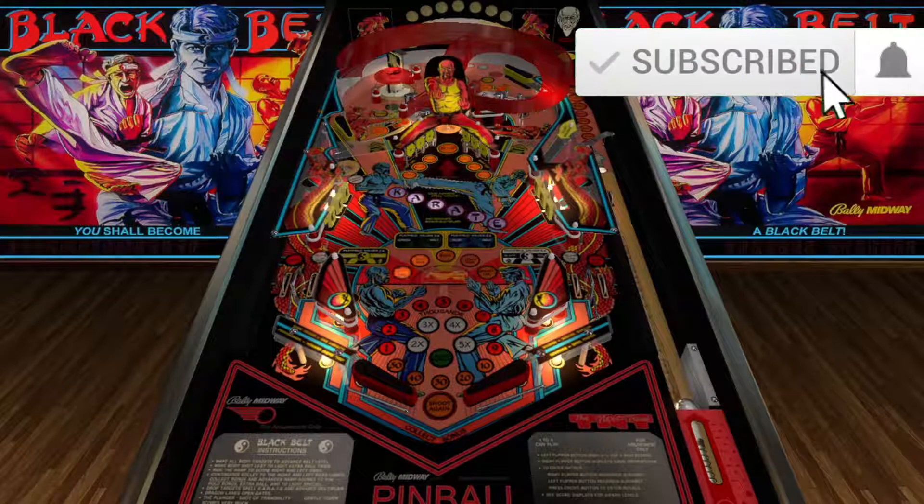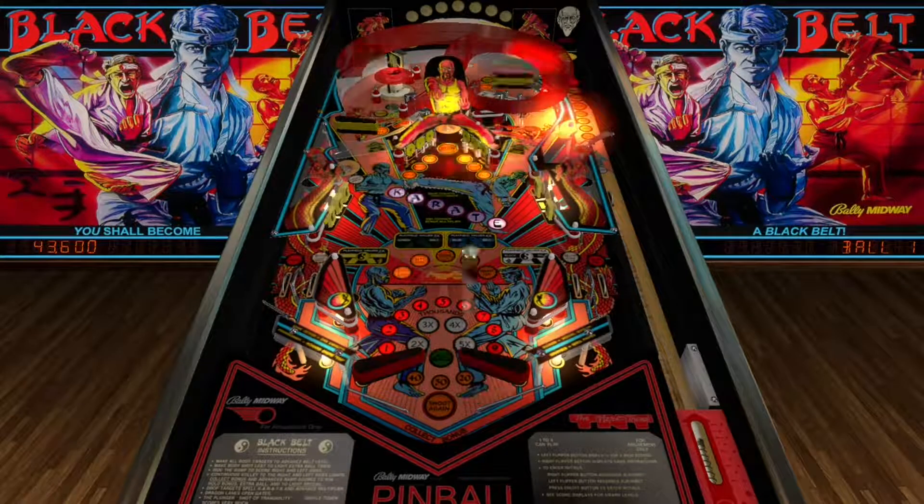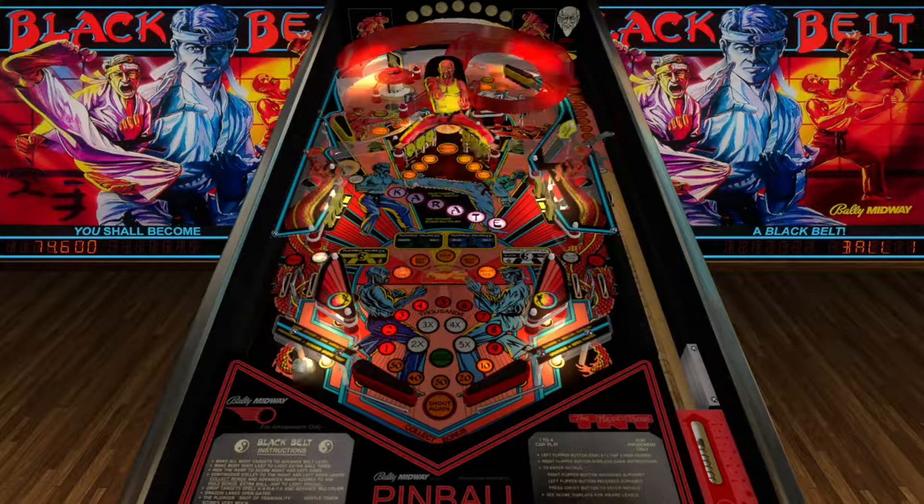What's up guys, today we're playing Black Belt Pinball by Bally Midway 1986. This is a cool table that I don't think a lot of people know about, but I like it. I've only played it a couple times, but it's such a beautiful table. The theme of karate is pretty dope - like Daniel-san, Karate Kid vibes.